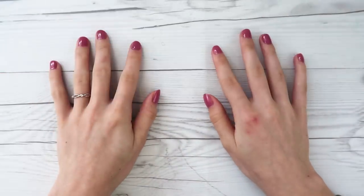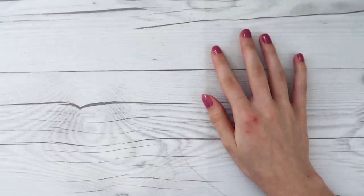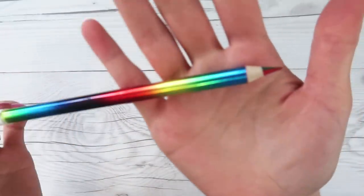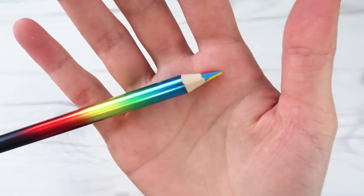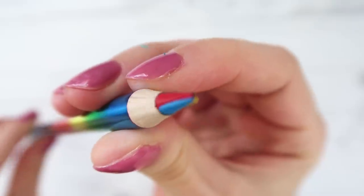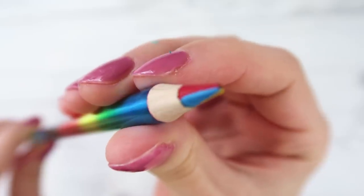Hey guys, how's it going? Today we are going to try a really cool art supply and it is this beautiful rainbow pencil. Look at that. Isn't that really neat? Doesn't this take you back to the 90s, guys?